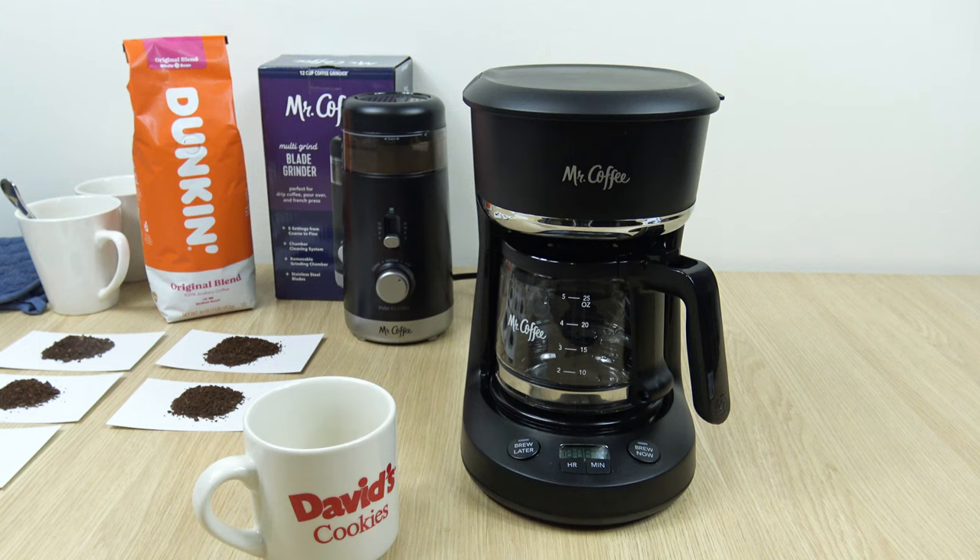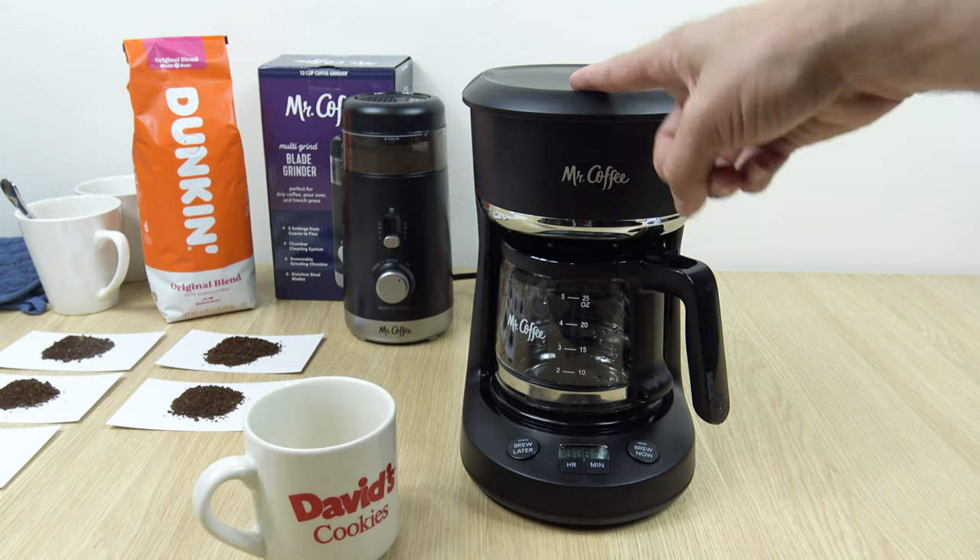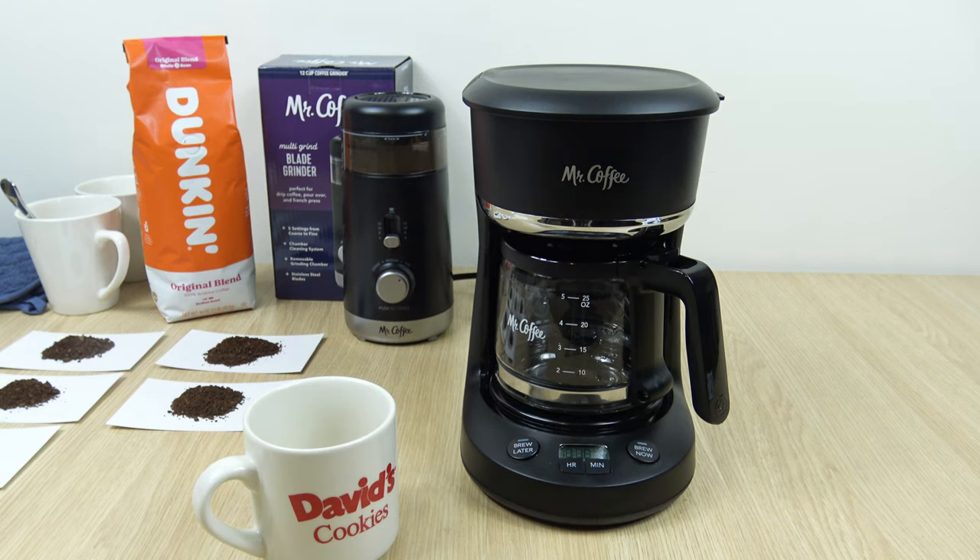You can stop watching the video right now if you'd like — I'm just going to test a cup of coffee using that medium setting to see how the brew comes out. If you want to hang out to the end, please do.